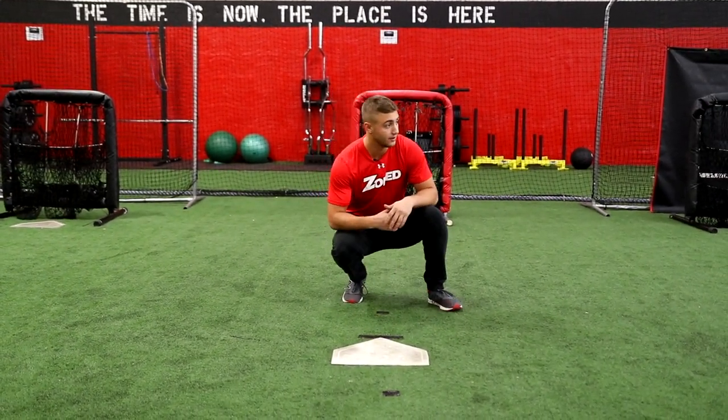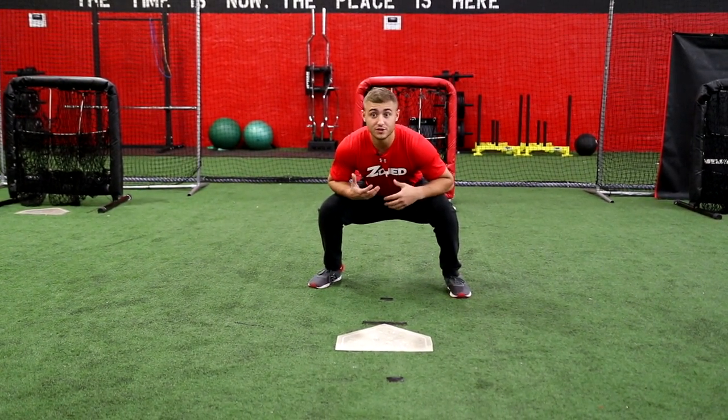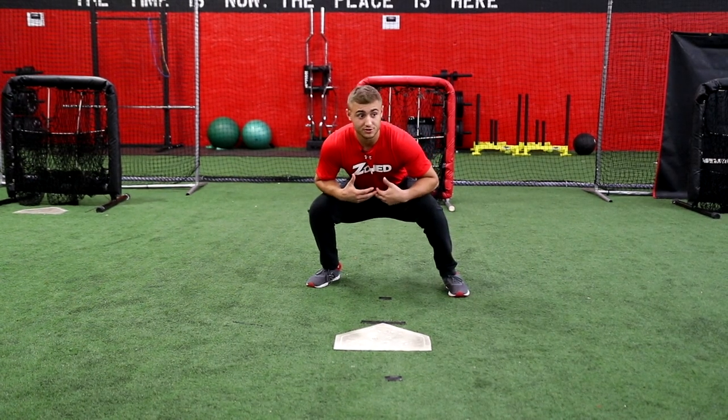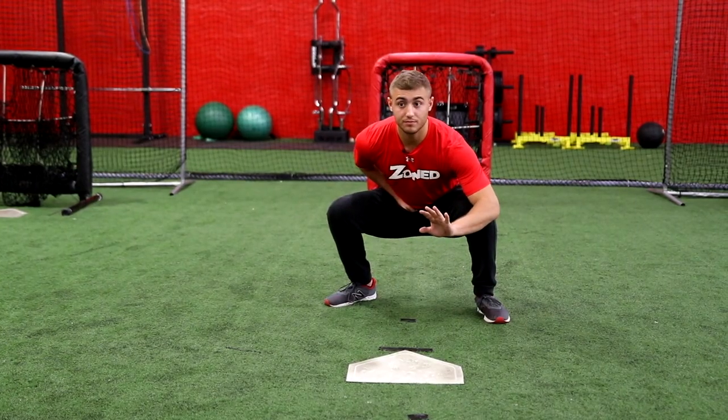I'm going to graduate here from my sign-giving stance — I'm going to give a sign. Now I'm going to move my feet out to about a little bit more than shoulder-length apart, just far enough where I can have a nice base below me. I don't want anyone to be able to come over and push me over. I want to be able to move laterally in each direction as well as forward, and give the pitcher a nice target.